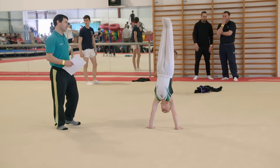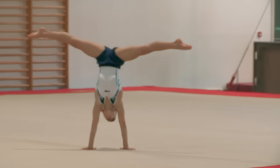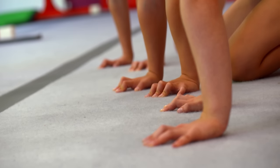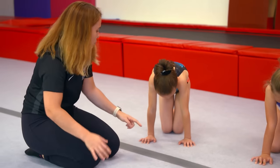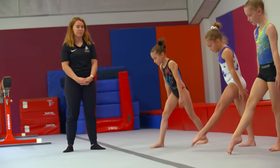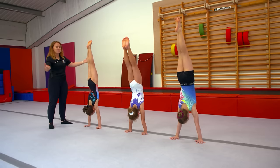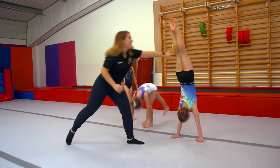Once you've mastered that step, it's about trying to hold it on your own for a long time. It's all about the fingers — we like to call these spider fingers. The girls' hands are out nice and wide, the fingertips are spread, and then they grip the floor with the top of their fingertips. This helps them really grip and stay in control. And there you have it — three beautiful handstands!